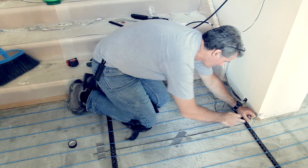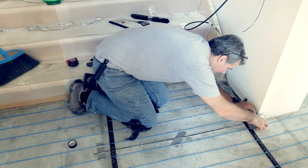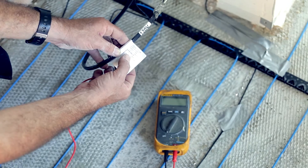Ensure all adhesive tapes are well glued. If any wire sticks up, a small piece of foil tape can be used to hold it down.